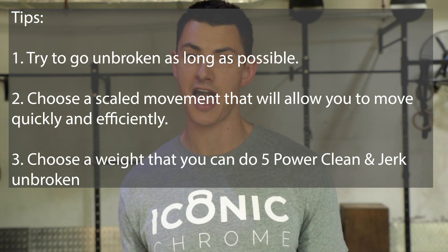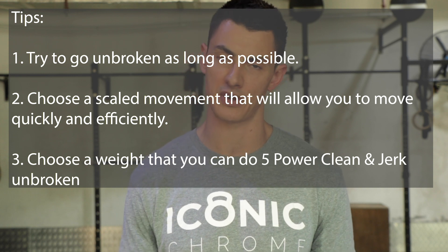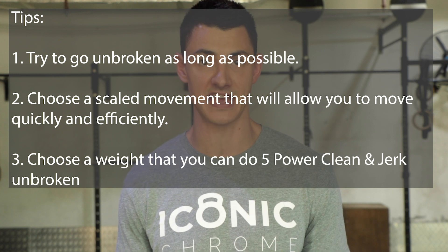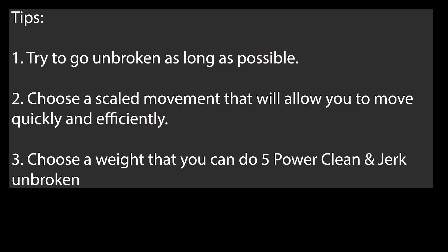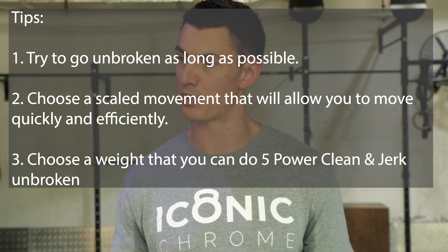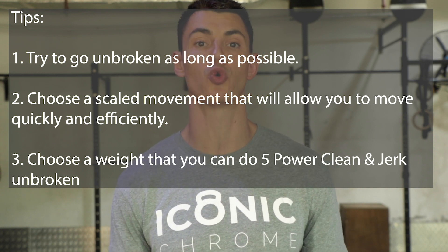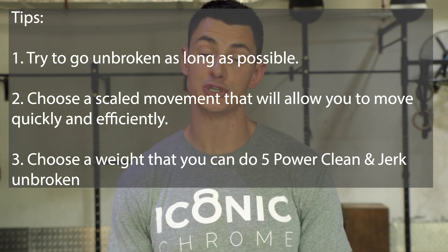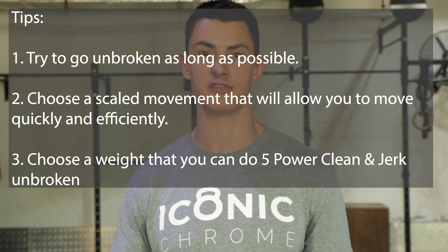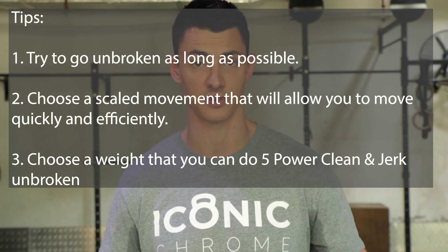It's never a lot of reps, and the weight shouldn't be so high that you have to break up the power clean and jerks — so load accordingly. Every round should be a sprint. When you pick up the bar for your clean and jerks, hold on for all five. If you can't hold on for at least the first five rounds, you're probably loading too much weight. Same with the handstand push-ups — if you can't punch out a set of seven, either elevate your head slightly or scale down to box push-ups or hand-release push-ups. The recommended weight is 135 pounds for guys, 95 pounds for girls.